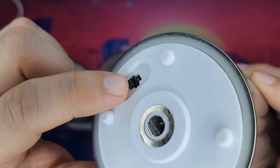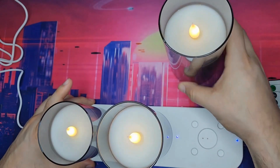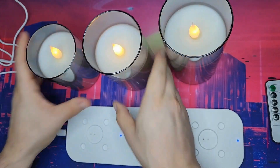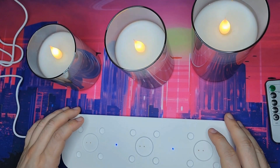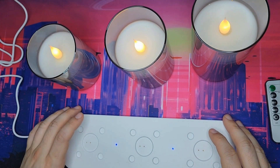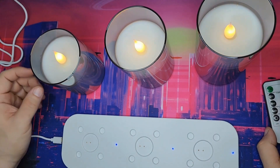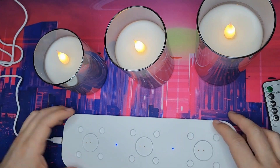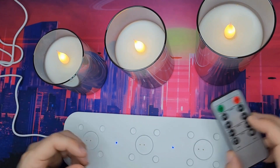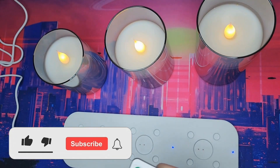There's an on and off switch, so you could leave these anywhere you like. You get about 40 hours per charge. It takes about two and a half hours to charge, and that will depend on whether you use the full brightness setting or not.